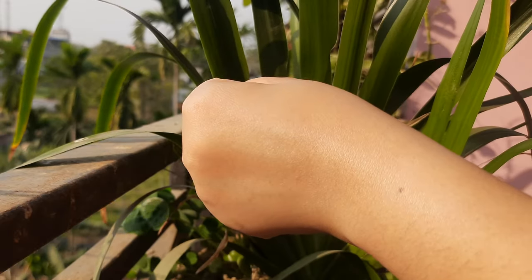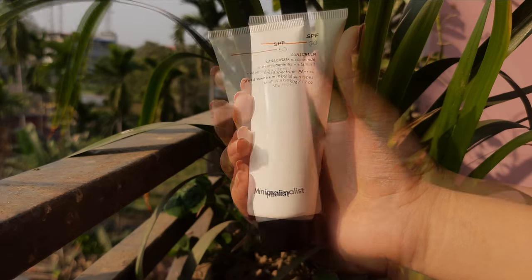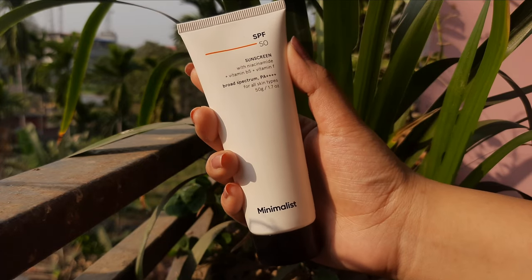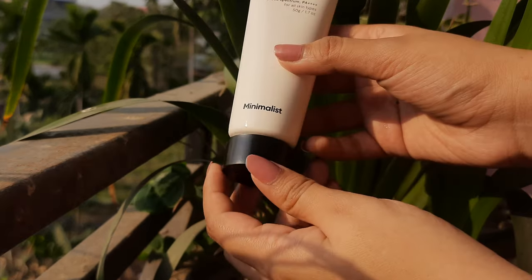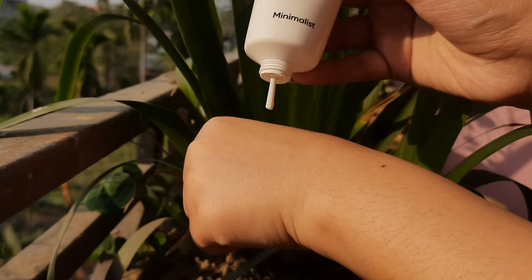Next up is the Minimalist SPF 50 Sunscreen with Niacinamide, Vitamin B5 and Vitamin F. This one is a good option for people with normal to dry skin type. It takes some time to blend but it gives you a dewy finish without any white cast.